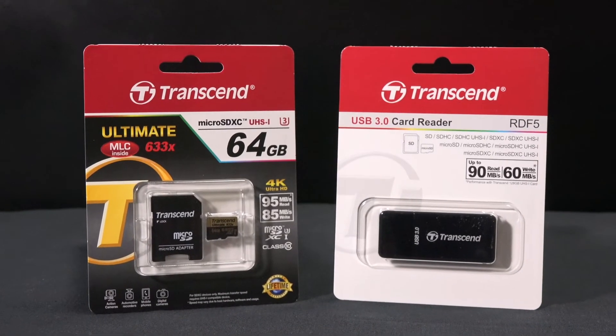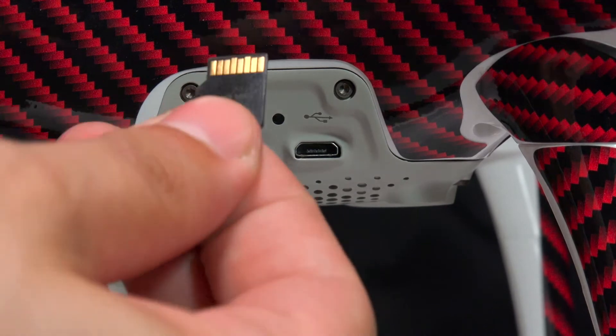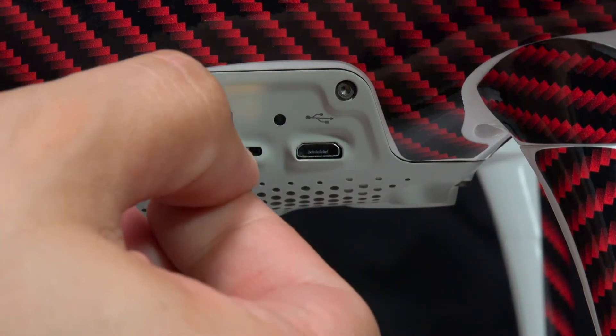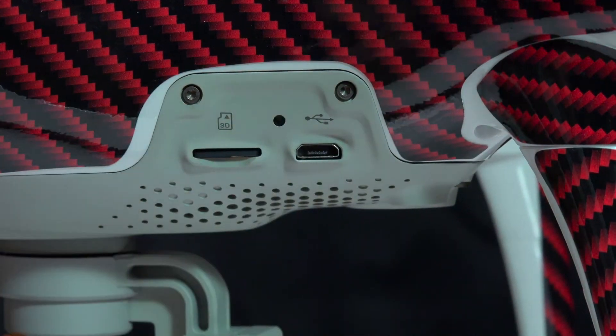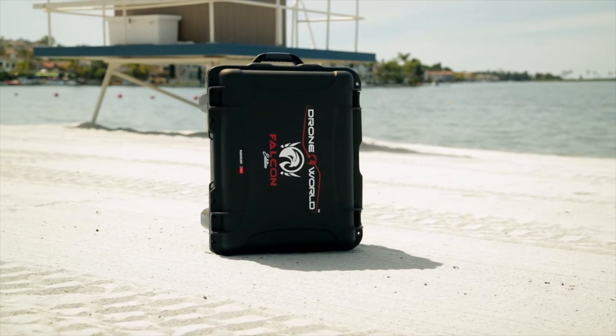U3-rated high-speed Transcend memory cards protect your hard work. They're the top memory cards optimized for secure and rapid transfer of 4K media, with twice the cycle life of factory memory cards.